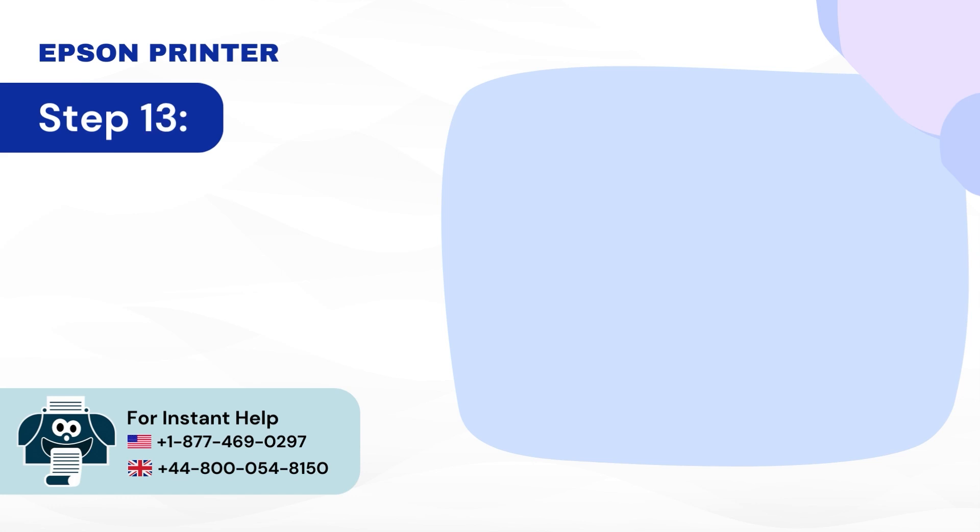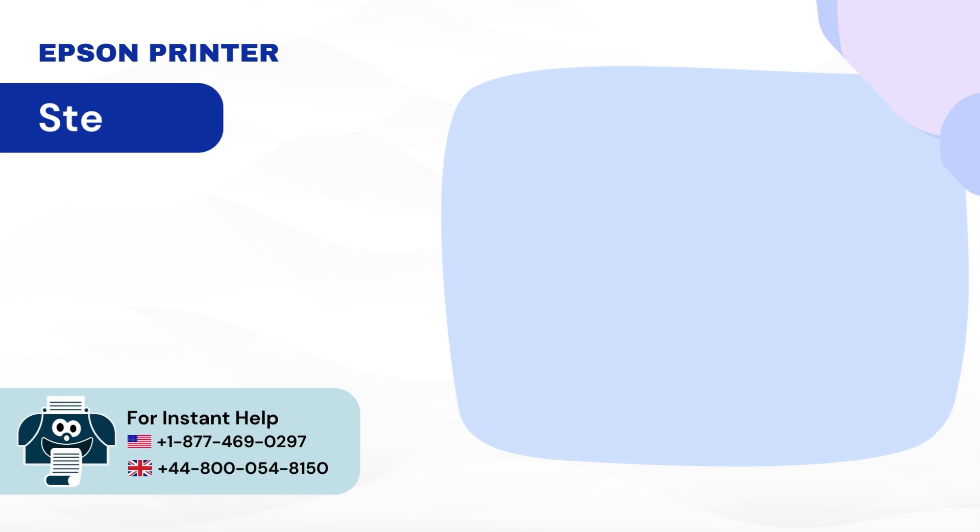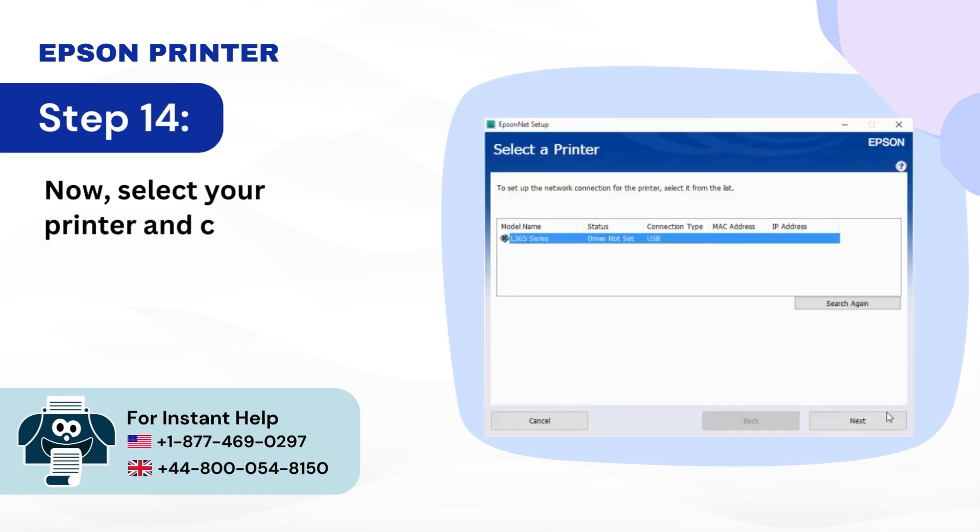Step 13: It will start initializing and connecting to the printer. Step 14: Select your printer and click Next.